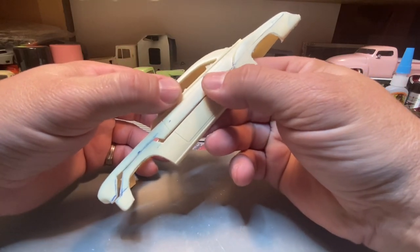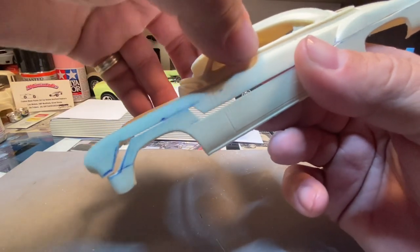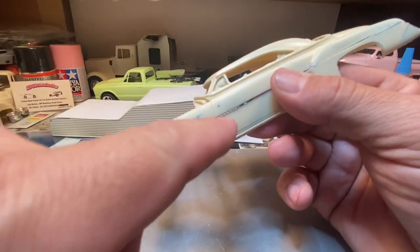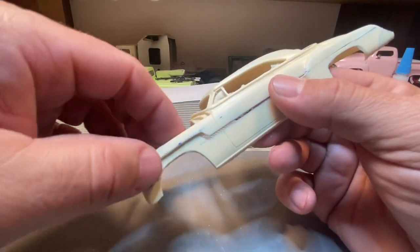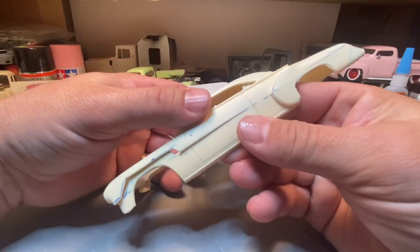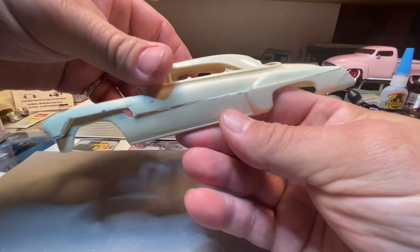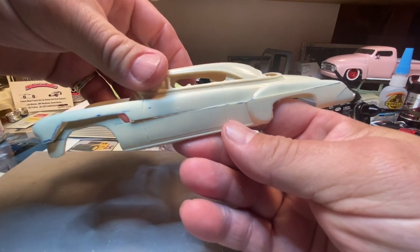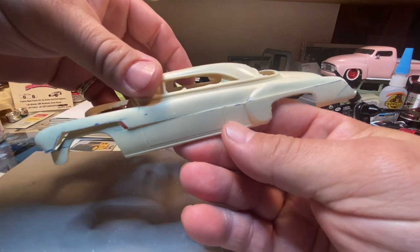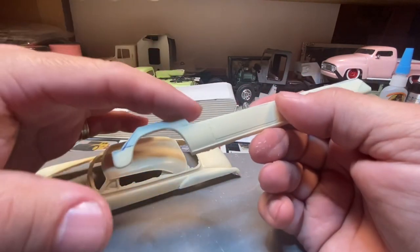There are some bigger gaps inside of the body which are fillable — we'll just fill them in later. There's a little bit of a wider gap here, so we're going to have to sand the top of this to get the body to fit together. But when it's done that should be about the right height for the new body — it'll work.